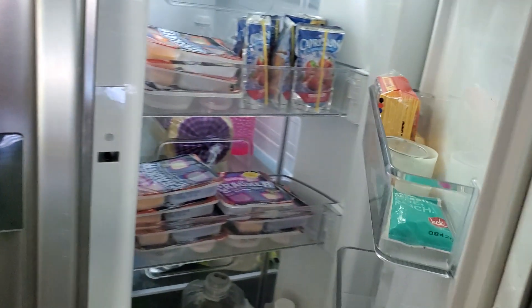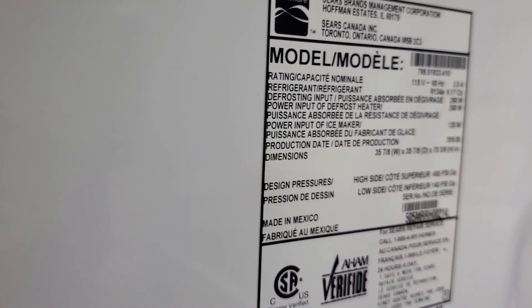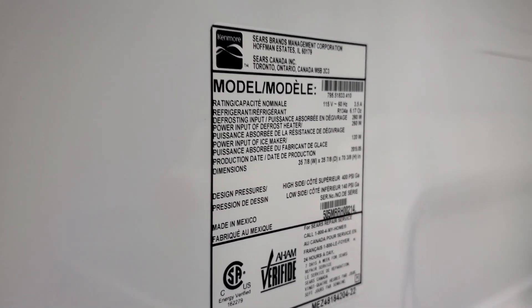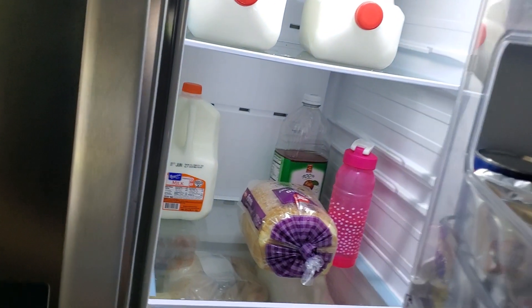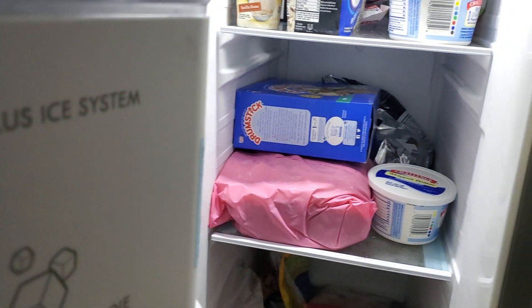If you press this button the top door will open just halfway, and if you place it back the whole window will open. Over here I have the model number — so that's a Kismor refrigerator. Now let's talk about why it's not making any ice. Step one: you need to make sure your refrigerator is cooling. This side should be 32 to 35 degrees temperature, and the freezer side is supposed to be near zero degrees.